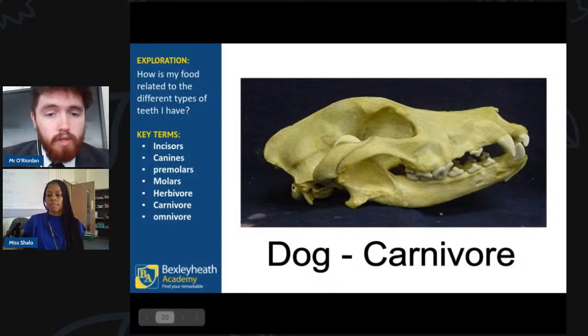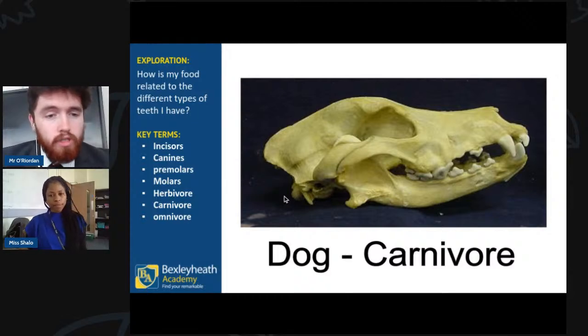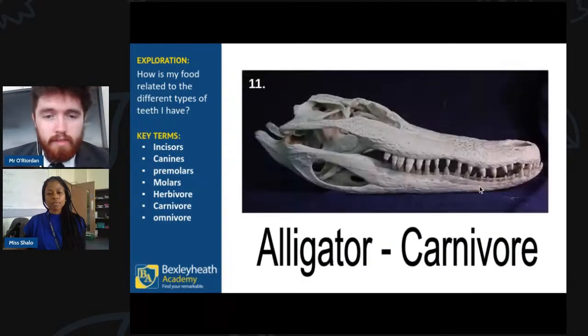Here we can see a dog skull. Dogs usually eat only meat — they are carnivores. Looking at their teeth, they have mainly those sharp pointy canine teeth. They don't have incisors because they don't cut plants or grass. They do have a couple of molars at the back to help make the meat more digestible, but notice there are no incisors — mainly canines.